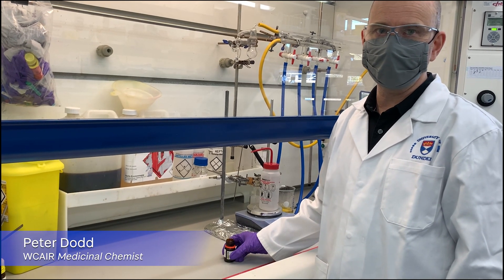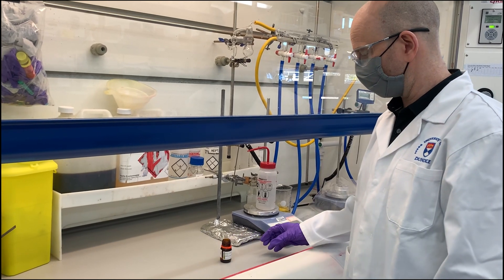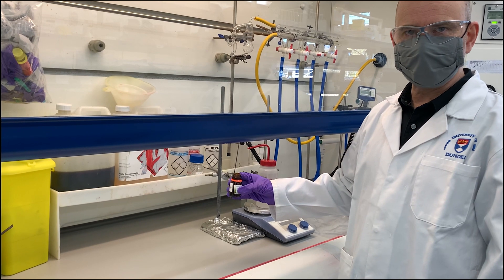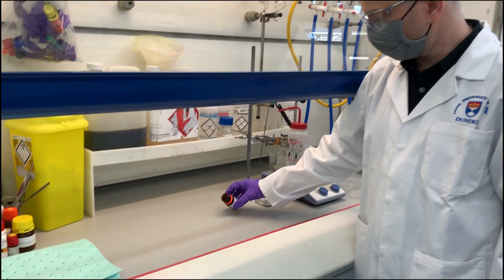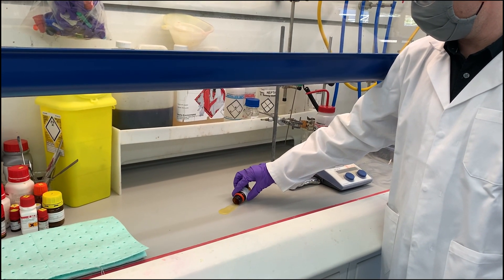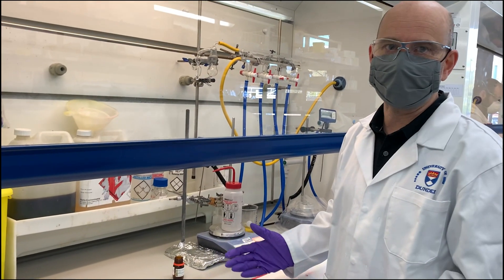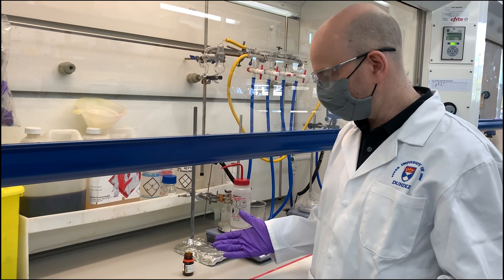I'm going to show you how to clean up a small spill inside a fume hood. I have a small prop spillage material here which I'm just going to pour directly onto the fume hood floor. It's quite a small amount and it should be manageable by anybody really.